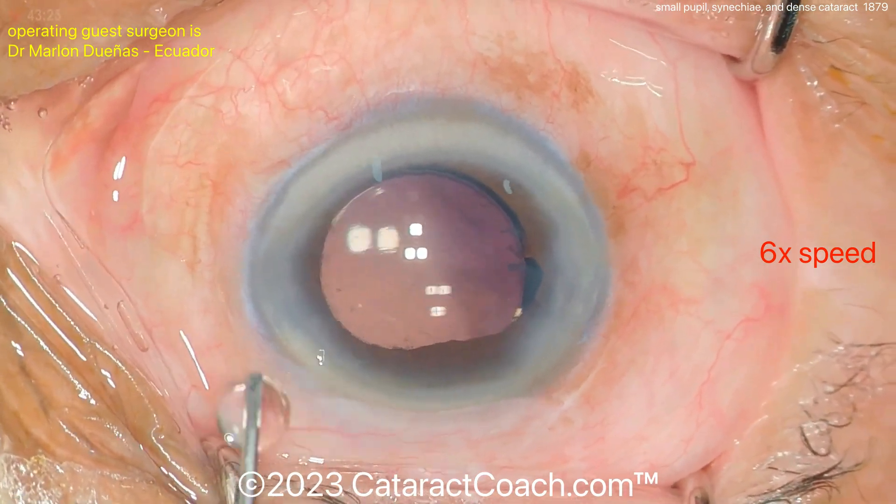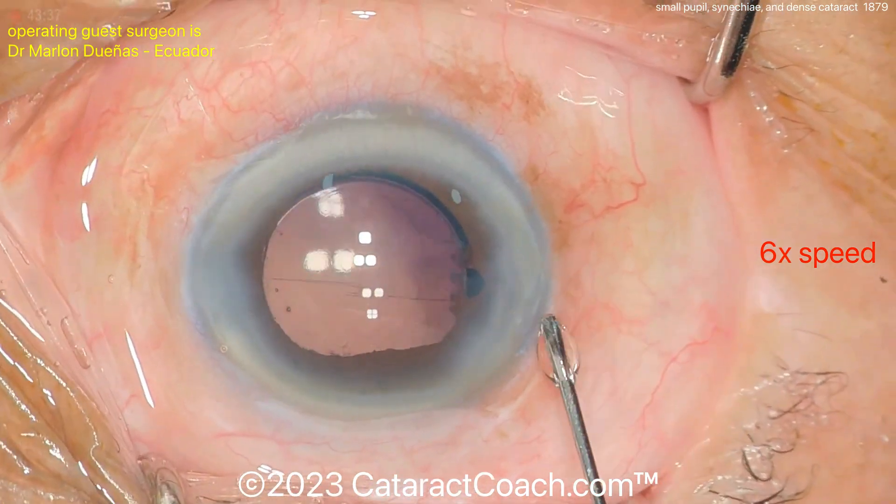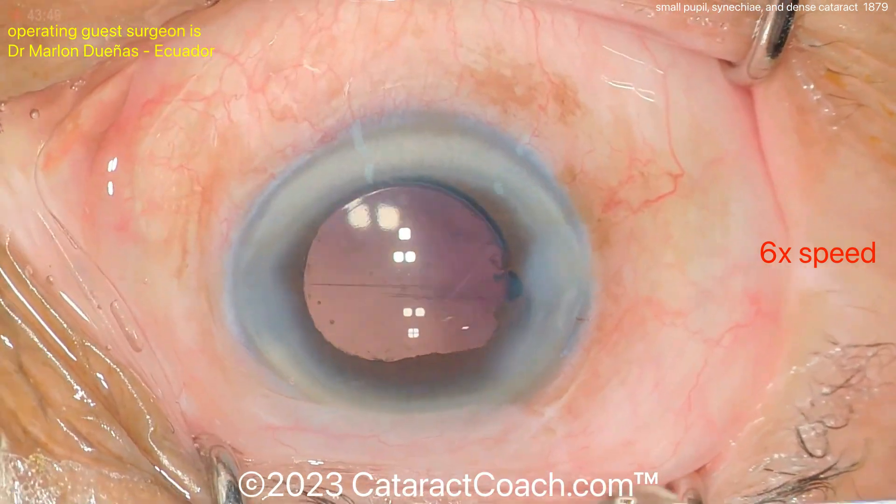Thank you so much for watching. Remember you can submit your own videos — go to cataractcoach.com, there's a link to submit your video, and we'd love to check it out.